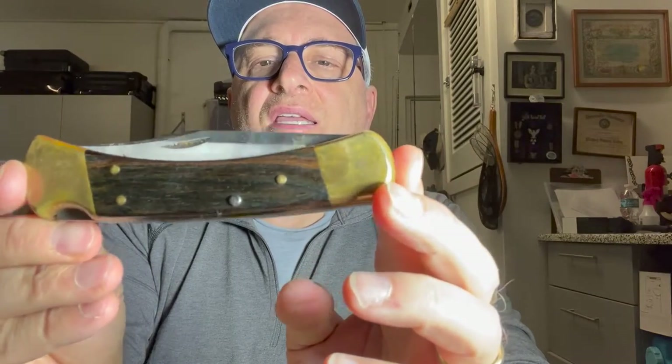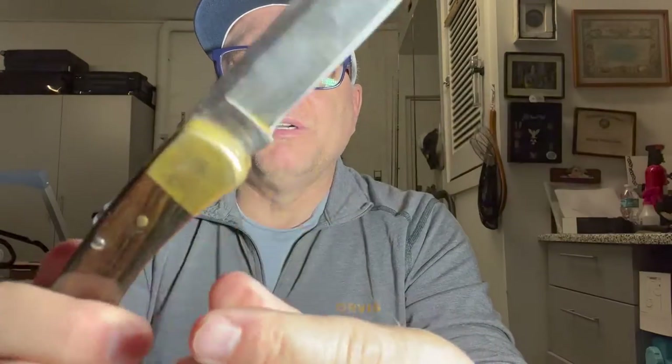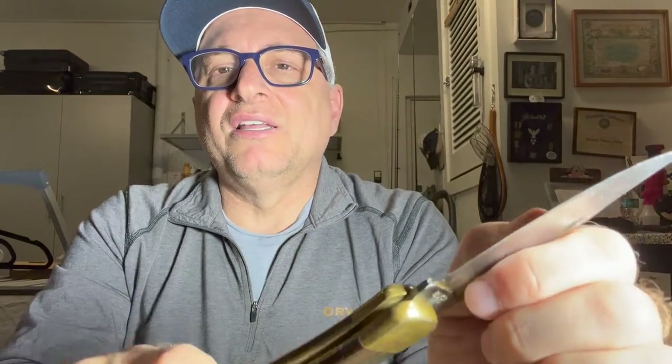Another knife that I use a lot is my Buck 110. This is a classic American-made hunting knife — the Swiss Army knife is made in Switzerland, and this is American-made. It has a lock mechanism right here; you press this down to unlock it. I've basically always had a Buck 110 since I was 17 years old, and I had one throughout the Navy. This is extremely sharp — not a knife to toy around with. I take my Buck out on almost every single outdoor adventure, and I do have it in a leather sheath on a belt.